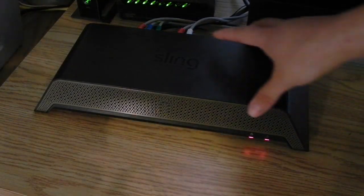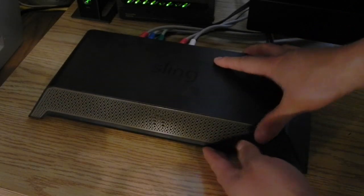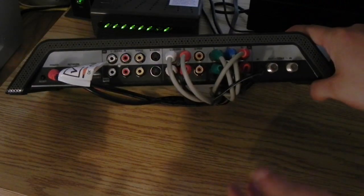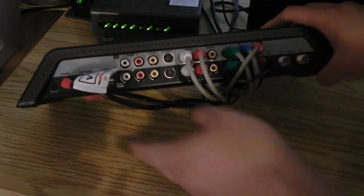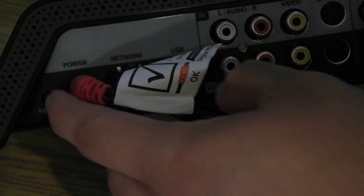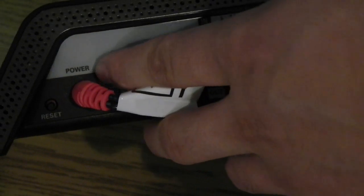So here is the Slingbox itself. It's a rather big box, but on the back you'll see why. On the back of the Slingbox you can see that there are a number of different video inputs and outputs. Starting from the left side, on the left side we have a reset switch and there's a power plug.